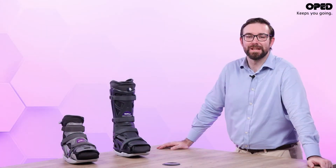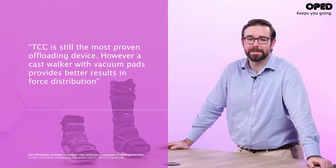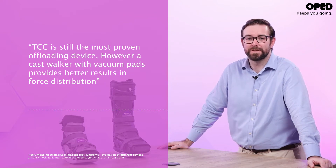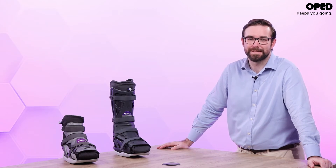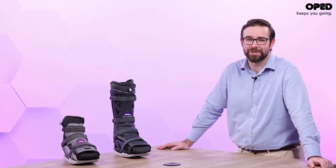This total contact technology is proven to be as effective as total contact casting, but faster and easier to apply and adopt in a daily routine. Vacacast Diabetic combines the efficacy of a total contact cast with an ease of application of less than five minutes, and can be fitted even by the patient.